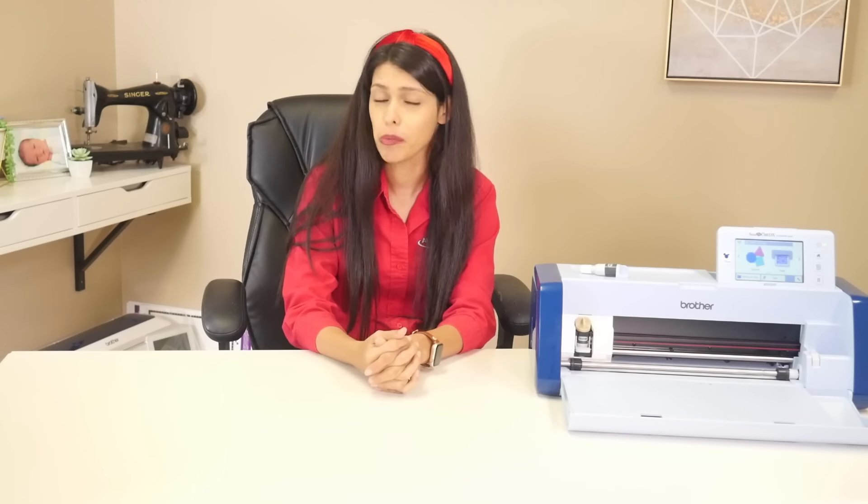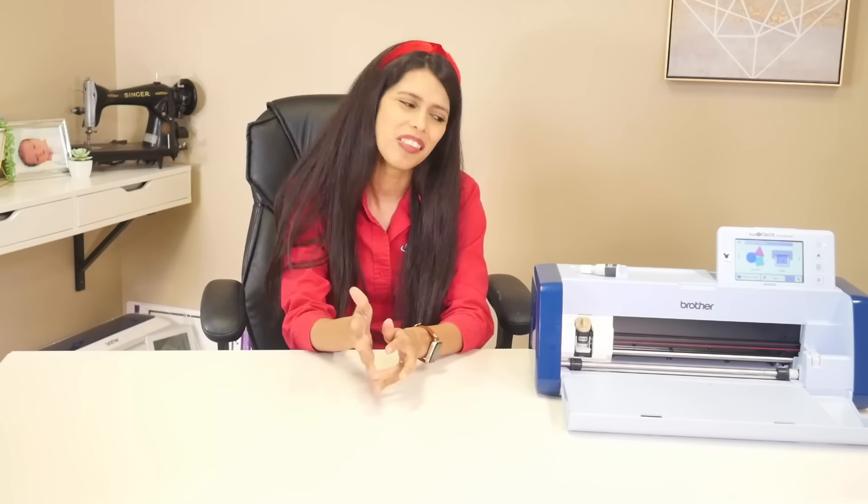Hi, welcome to All Brands After Hours with me Courtney Dowlett. The show where we hang out and craft together. Today we'll be lighting things on fire — I will be showing you how to burn wood with your Scan and Cut. Let's do it.